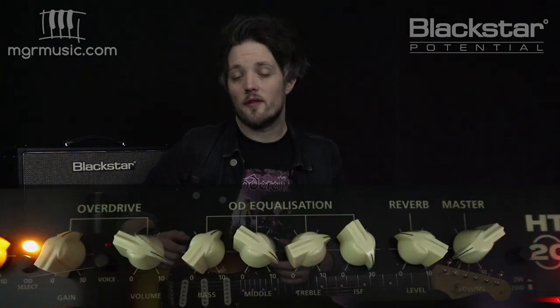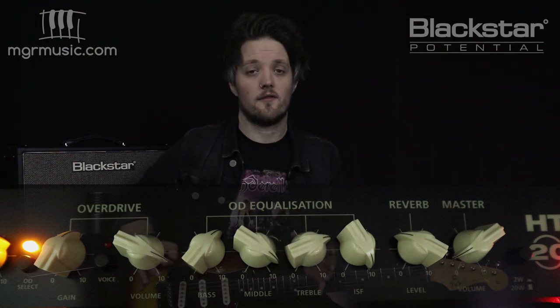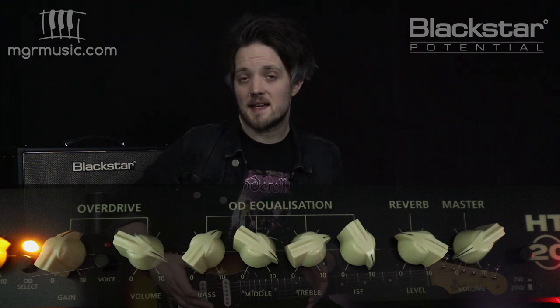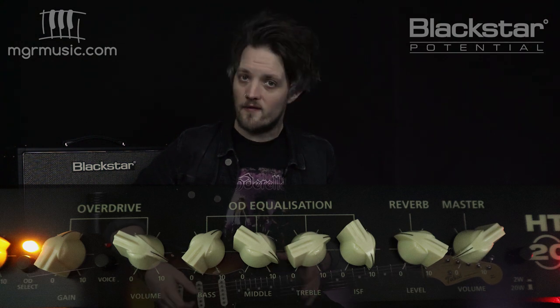I'm using the Strat again in the middle position. We're on the first voice of the overdrive channel with the ISF set all the way to the right for that fully British tone, and the gain is set to around six. The bass is set to six, the middle way up at nine, the treble on seven, and I've got the reverb on about three.